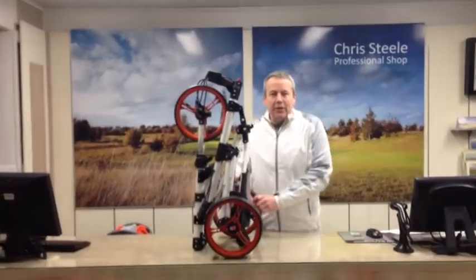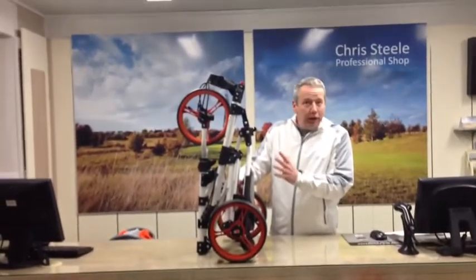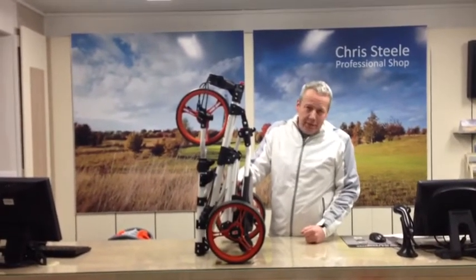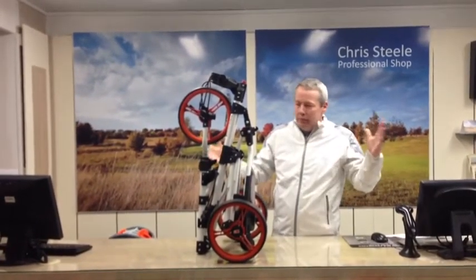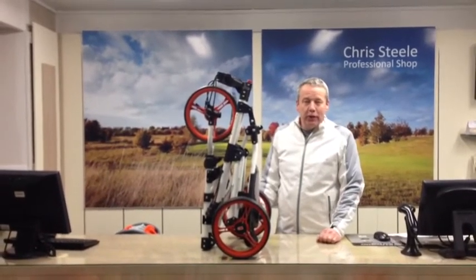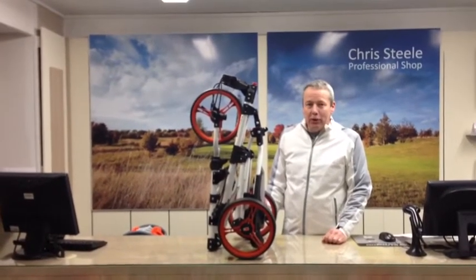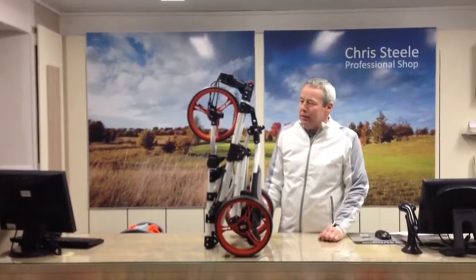So here we have the Masters iCart 1. It's just come in — it's a trolley that we've sold for the last two years very successfully. Its greatest appeal is the ability to fold in one action into its cart format. It's a push trolley which without doubt has proven that it's much easier to push a trolley than it is to pull a trolley, despite all those years that golfers have struggled around golf courses with pull carts.